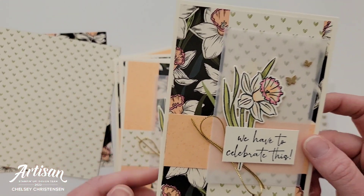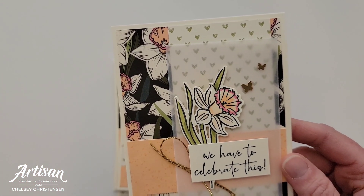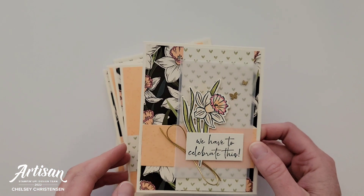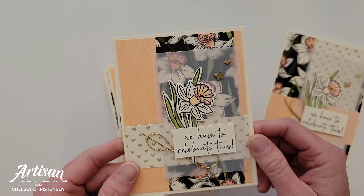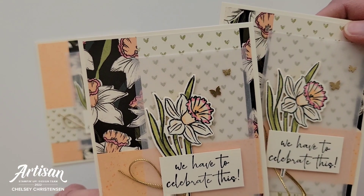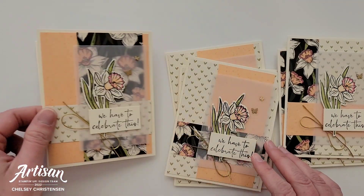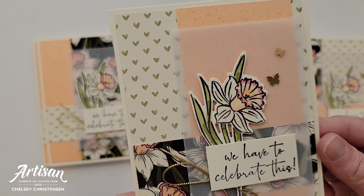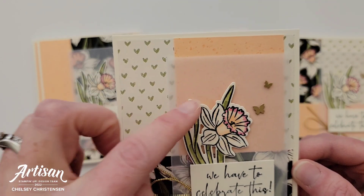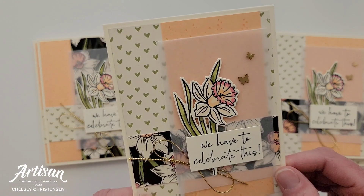One thing I love about the Sheetload of Cards template is that you get to see how those papers look in all different places. You'll see as I show you that the patterns of paper move from card to card. This template creates nine cards and you can get three of each. You can see here that the papers are all in the same spot on one variation, and this one's fun with having those green hearts in the background. On this one it's a little less busy around the flower, but I still used the vellum so they all have that same feeling.